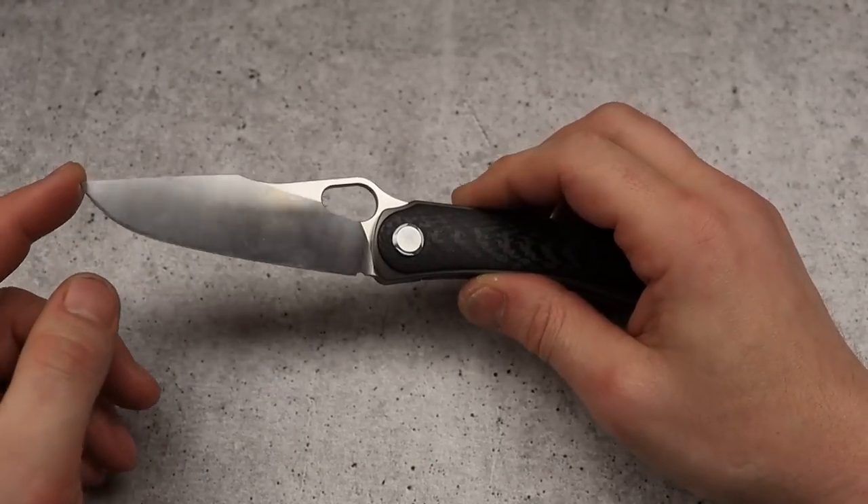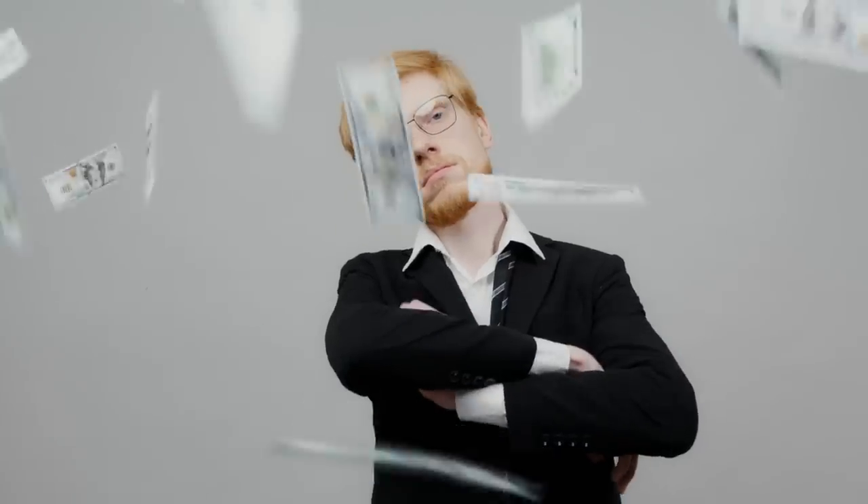Neves Knives. I'm Jared and today we're talking about knives that you wouldn't think are as good as they are — knives that are actually surprisingly really, really good, but you might not think so.